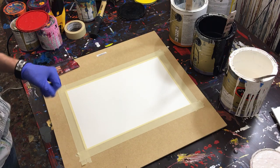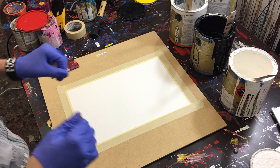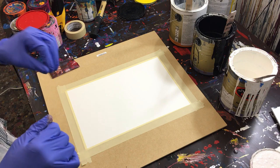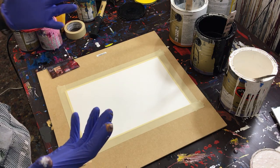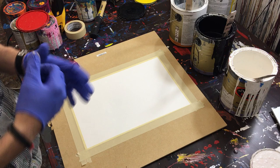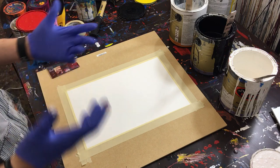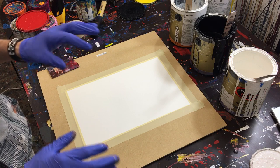Hey everyone, Cody here, and today I'm going to show you how to make an abstract painting with house paint. This is a really easy way to make an abstract painting — like if you have some leftover paint and you want to make a piece for your wall, but you don't really know how to paint, this is a very easy way for you to do that.